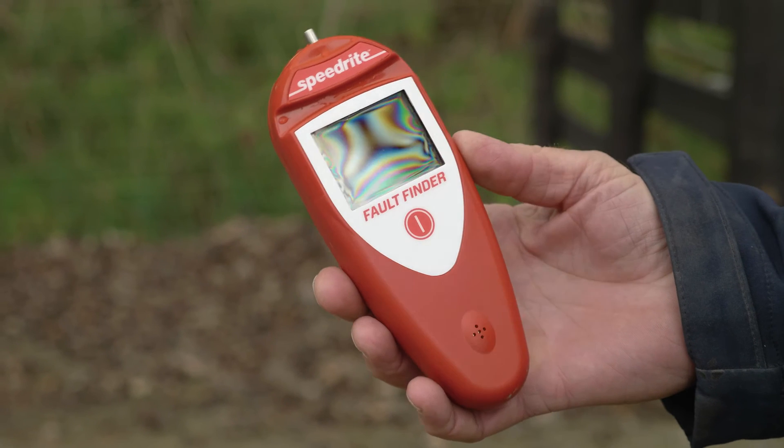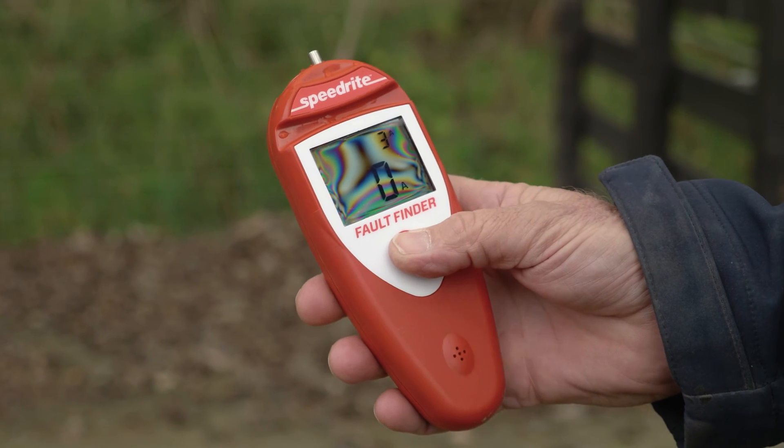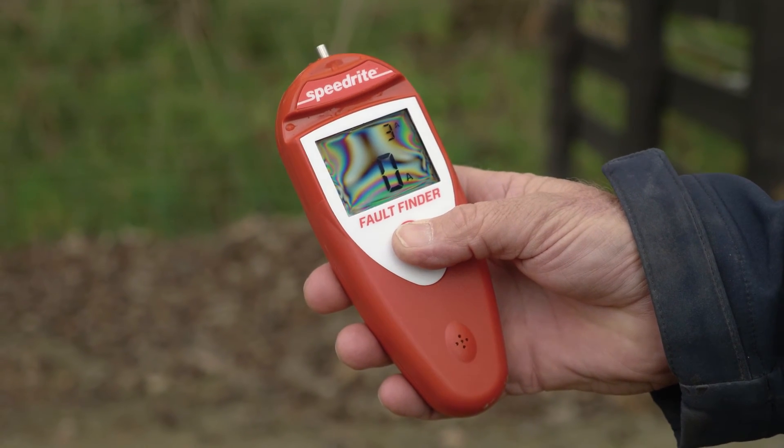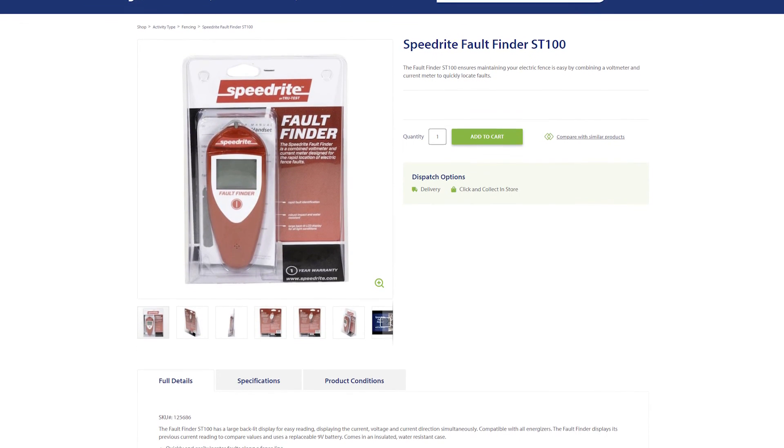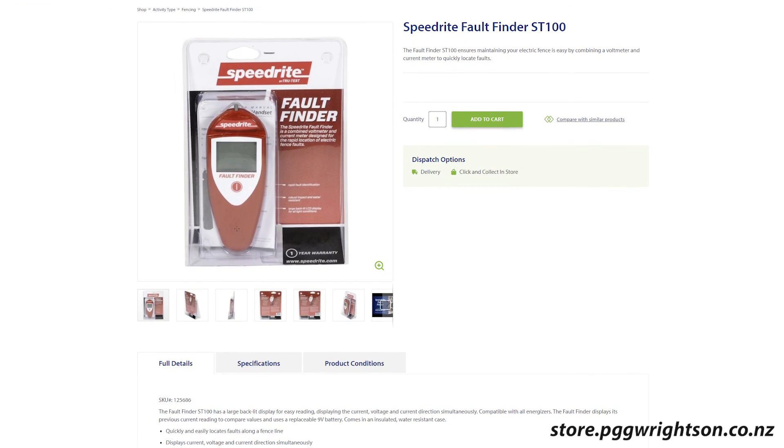The SpeedRite Fault Finder can be purchased in-store or on our brand new e-commerce website, using the link on screen or in the description: store.pggwrightson.co.nz